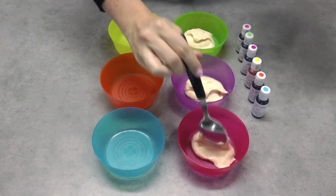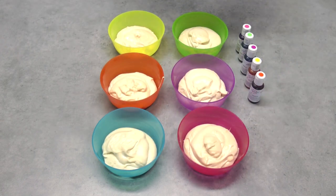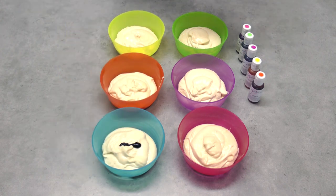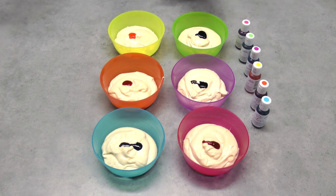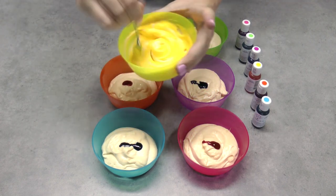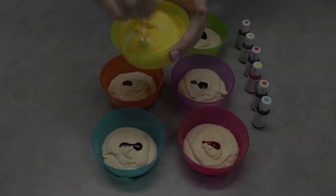Take your vanilla cake mix and separate it evenly into 6 bowls. Then take your 6 colours of the rainbow — whatever colours you like — and put a generous amount into each bowl. Stir it through really, really well, and you can see how gorgeous and vibrant these AmeriColor colours come up.